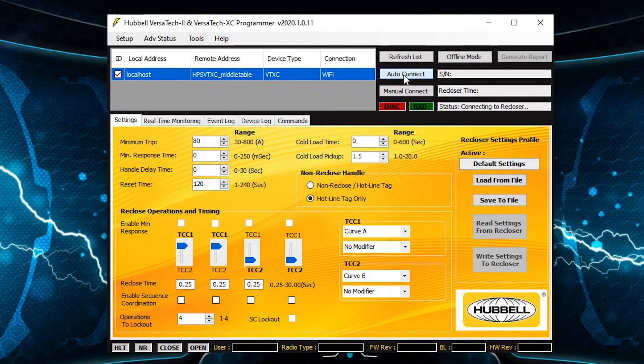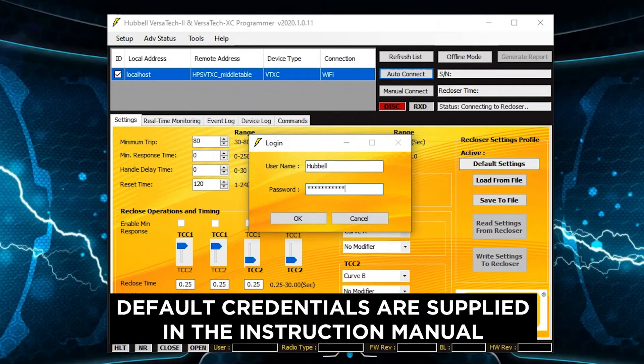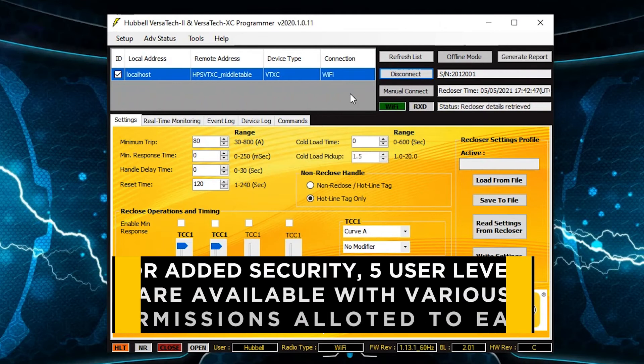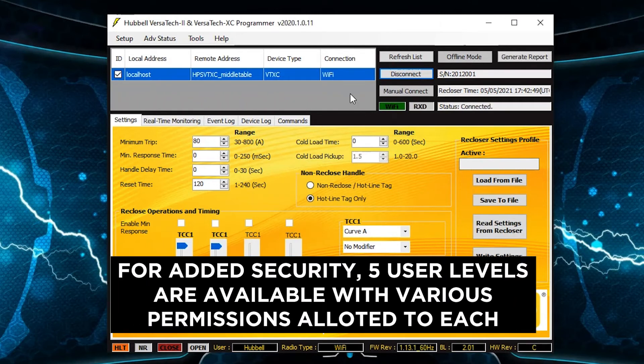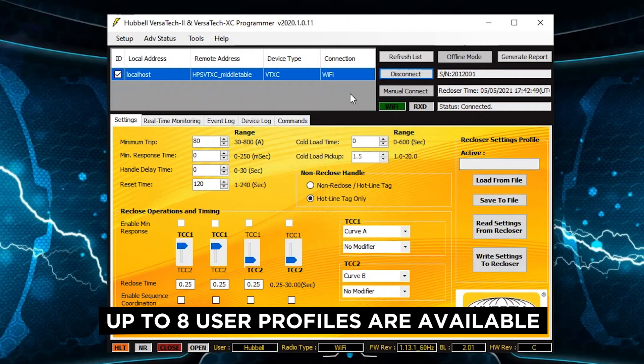A main difference the user will see when connecting to a Versatec 2 or Versatec XC recloser is that the UI requires the user to enter a username and password associated with a user profile. Default credentials are supplied in the instruction manual for an administrator profile and may be changed by the user at any time. For added security, five user levels are available with various permissions allotted to each. Each user profile may be assigned a user level when created, and up to eight user profiles are available for programming.